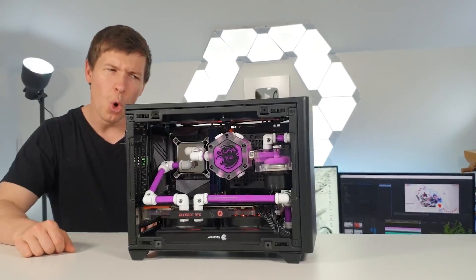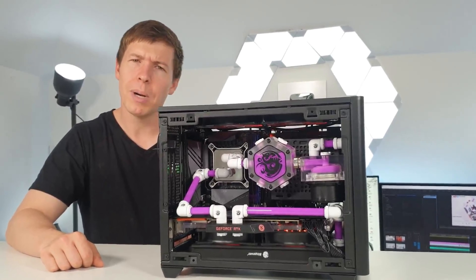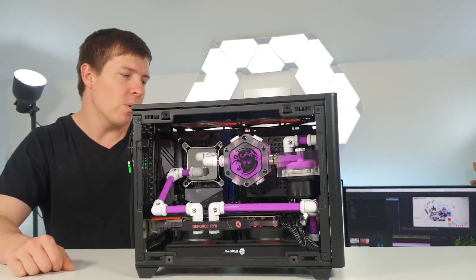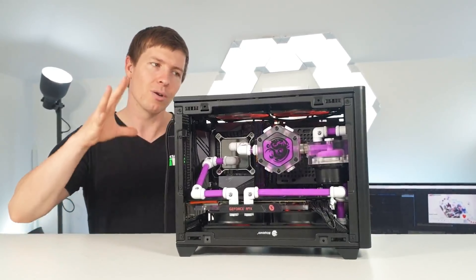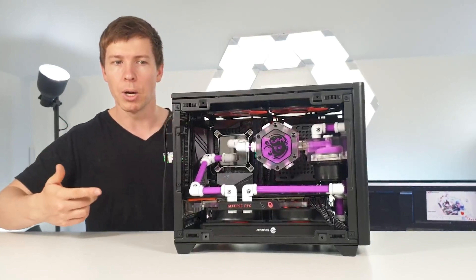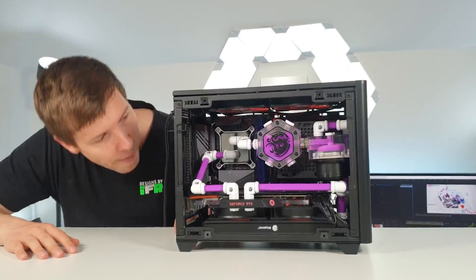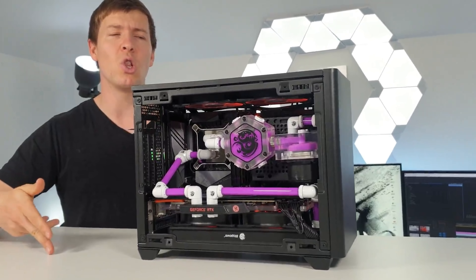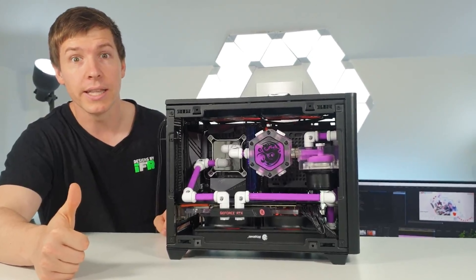I can't stand the noise levels of these fans though. These are Cooler Master ARGB fans — they are PWM fans but with the PC not booted up there's no PWM happening so they're running full blast. But overall a very nice build. What do you guys think? Let us know in the comments — appreciate your support, we'll see you in the next one.